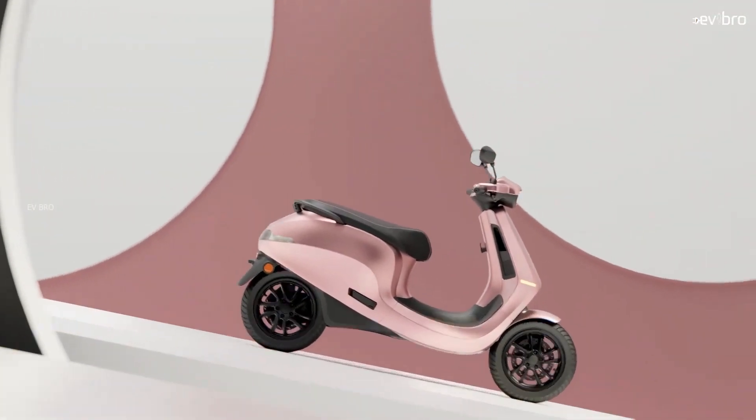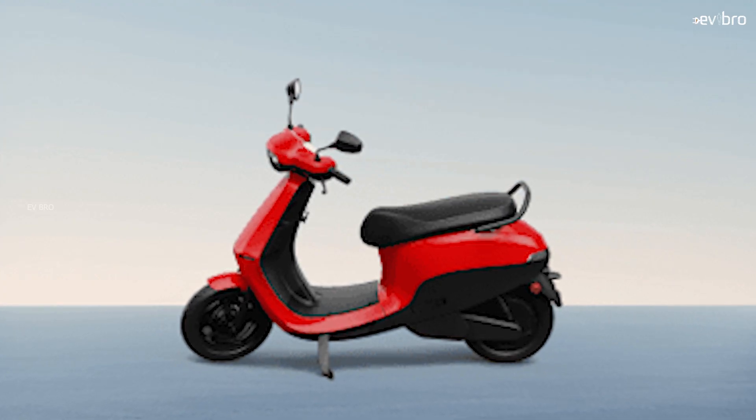The Ola S1 Pro electric scooter price has increased to 1 lakh 40 thousand rupees. On the other side, Ola Electric announced the delivery dates of the Ola S1 Air electric scooter. There are funny jokes on the internet asking whether Ola Electric is a genie — did they predict the government subsidy rules and speed up deliveries of the S1 Air as a backup plan?